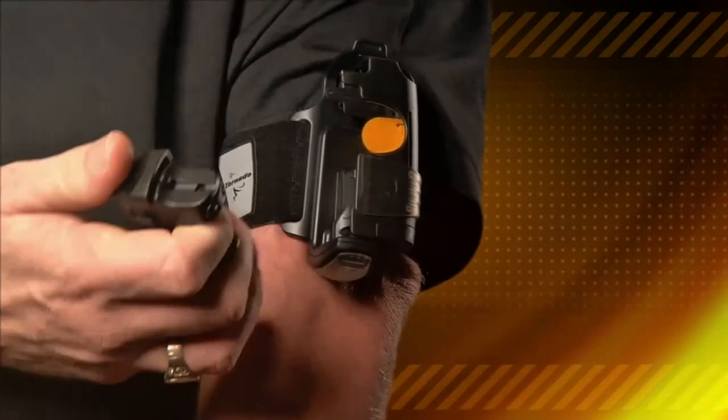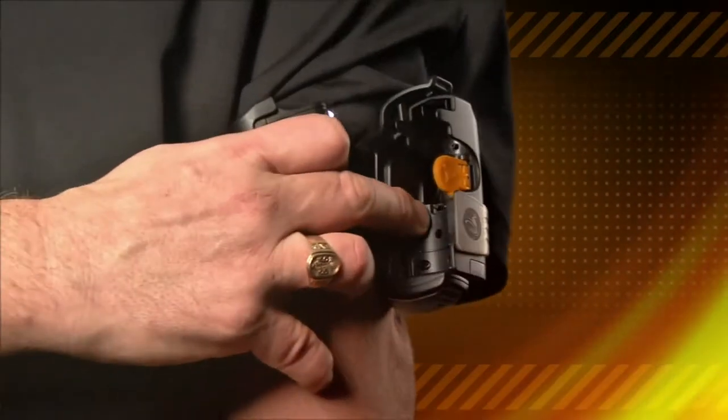Not only that, but the alarm is automatically released, the strobe light is released, it's pointed in the right direction, and with finger lock, it's locked into your hand. All five features in less than one second.